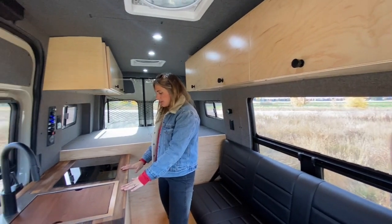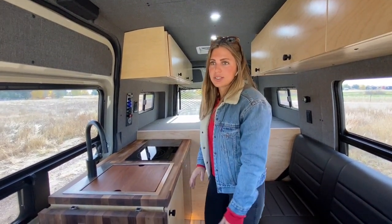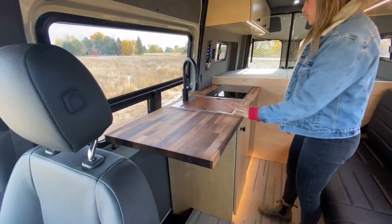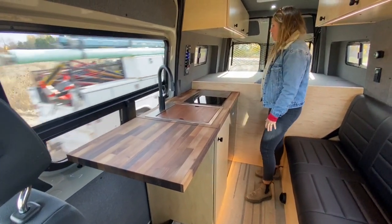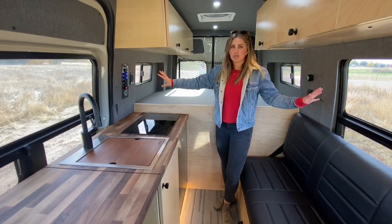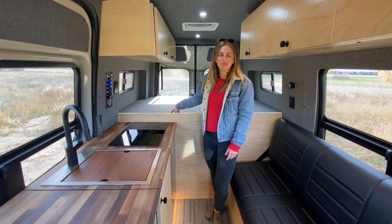On the passenger side, we have a nice walnut butcher block countertop. This is also going to have a 20-inch clip-up countertop extension, which is a really nice feature. All the way in the rear, we have a gray upholstered fixed raised bed as well as the wall panels, and we'll get a custom mattress in here prior to pickup.